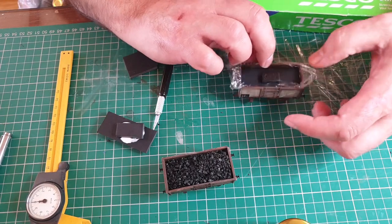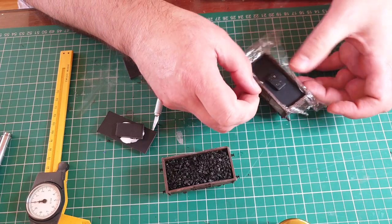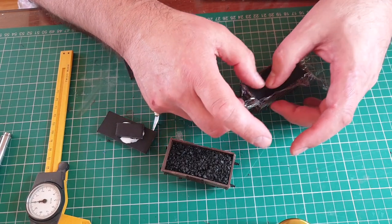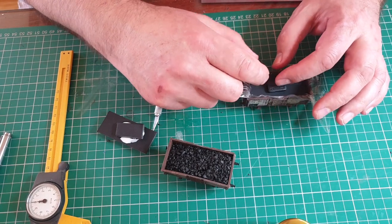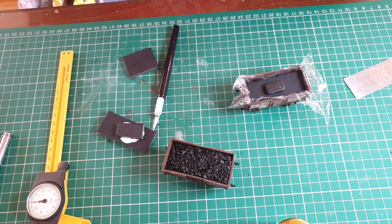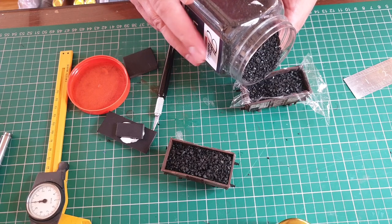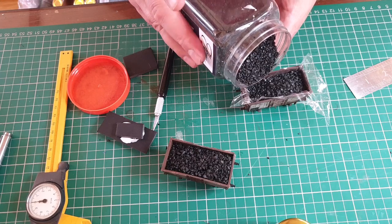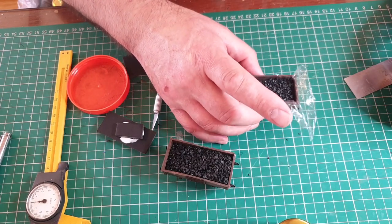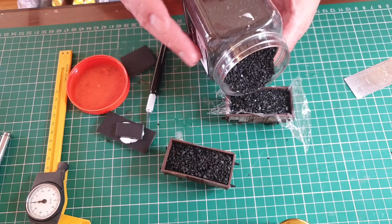I just want to tease this and make sure it's sitting right. I'm going to put a little bit of coal in. It's best sometimes just to work in a container lid so you can pick it up afterwards.